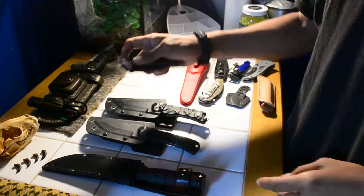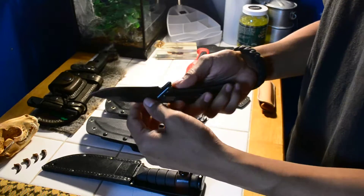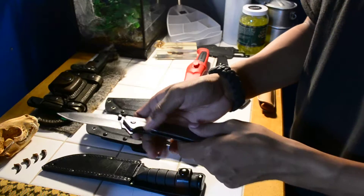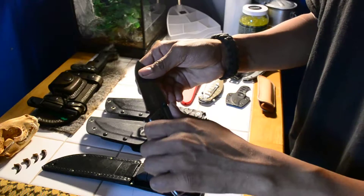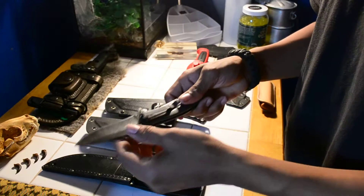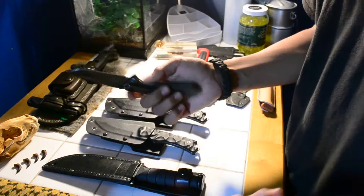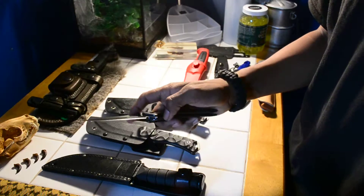The next one is my Kershaw. I don't carry this one because in my state, the law says it has to be less than an inch and a half when it comes to spring-loaded knives. I traded one of my dirt knives for this knife and it's good. I just like having it around — this can become addictive.